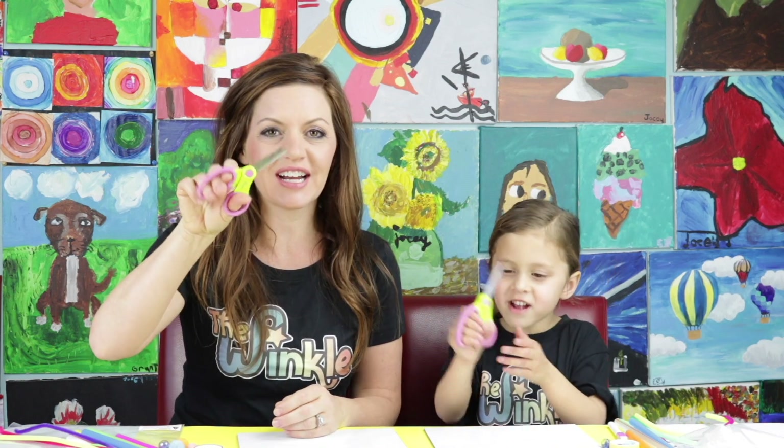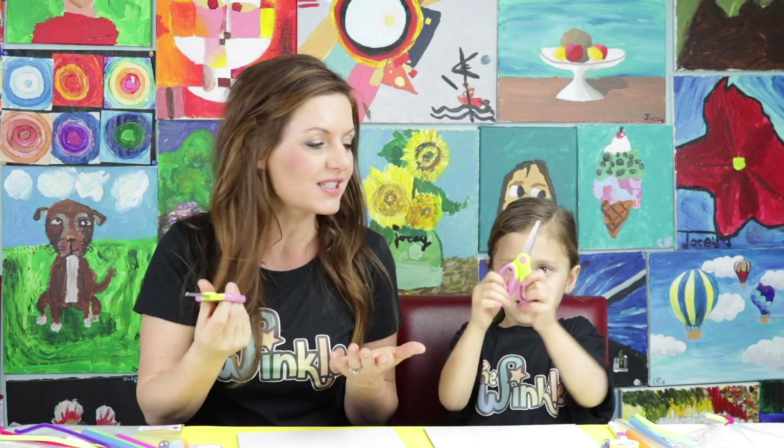This is a lot of stuff. The only extra thing we need is scissors! And when you have all your stuff, we're ready to get started.